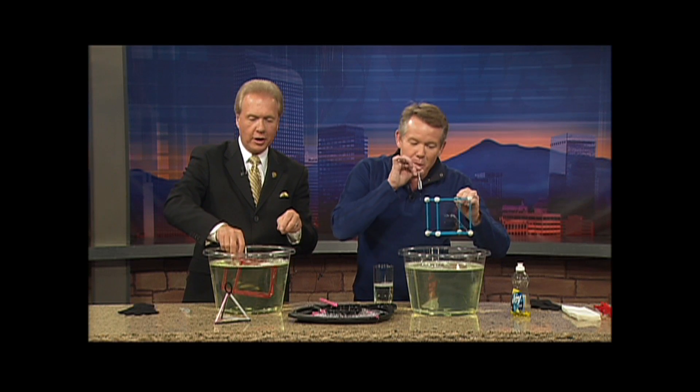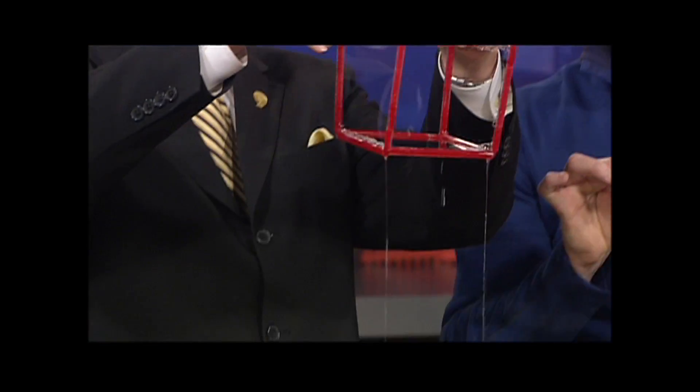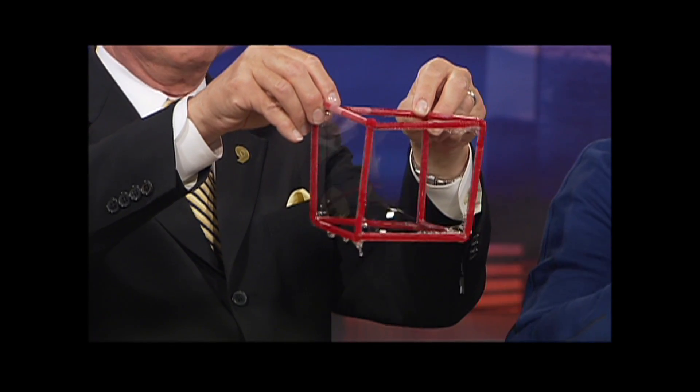All right everybody, head over to Spangler Science. Steve the bubble boy — Steve the science guy, bubble boy! Thank you, Stevie. You're welcome. We'll take a break and be right back.